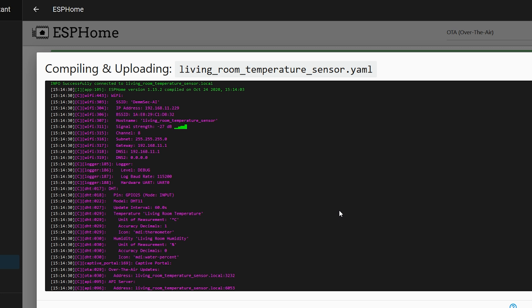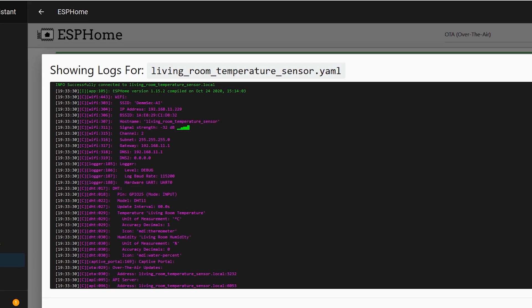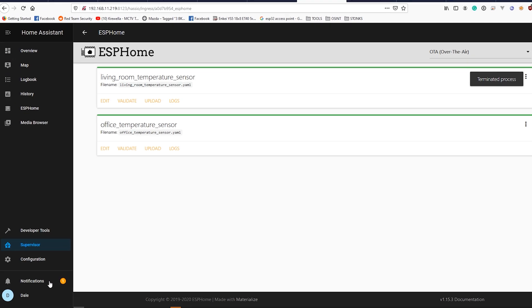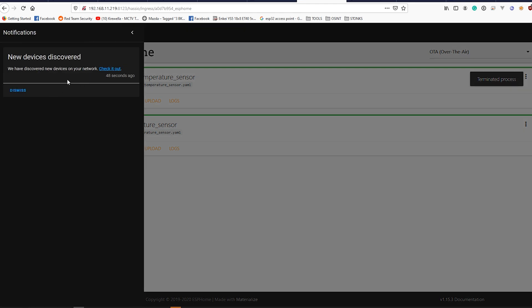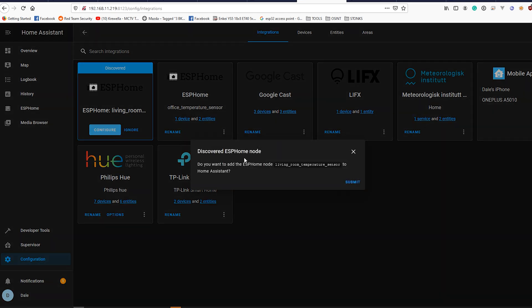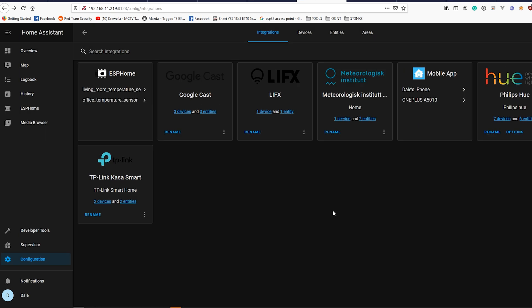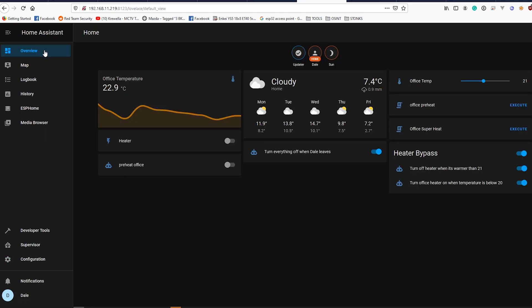The device boots back up, gives us the debug information, and we wait one minute for the first temperature sensor check-in. We can see 23.8°C and 51% humidity — our sensor is working. We stop the log stream, and shortly we get a notification that a new device has been discovered. We configure the new living room temperature sensor, confirm adding the ESPHome node to Home Assistant, assign it to the living room area, hit Finish, and we can now access it like any other device.